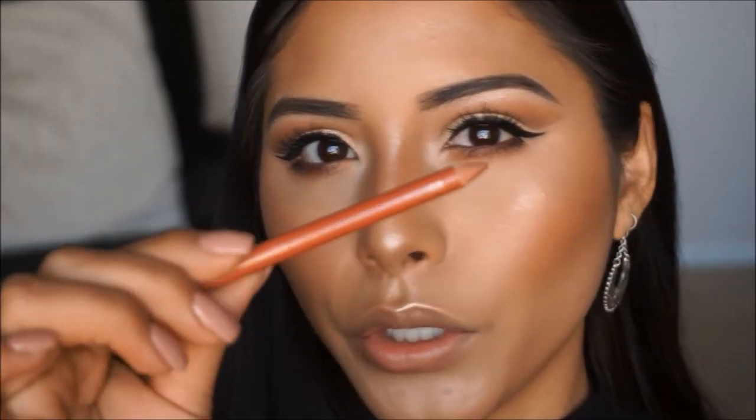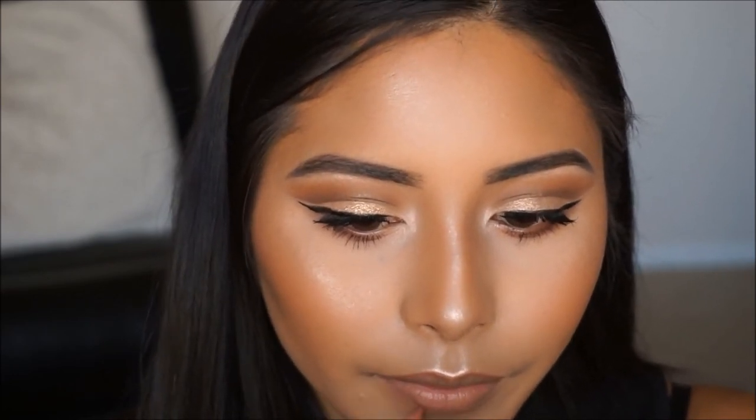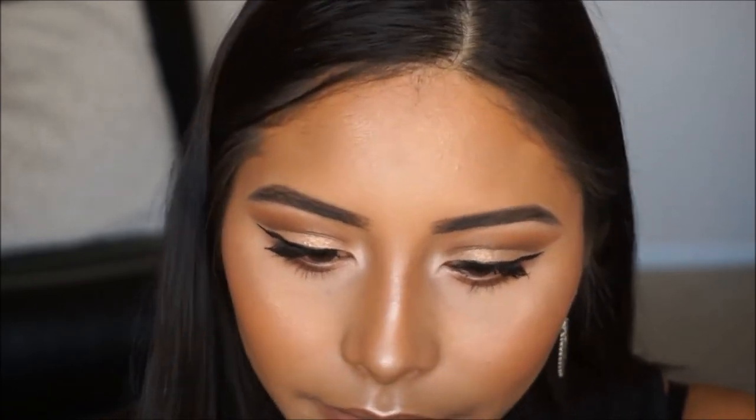I'm going to lip line using a nude orangey lip color before applying Nudist. Then going in with Nudist, I'm applying this lip color all over the lips. I do want the lips to be more glossy, so I'm going in with the MAC Dazzle Lip Glass and applying a little bit on the center of the lips to make them look a little more pouty.